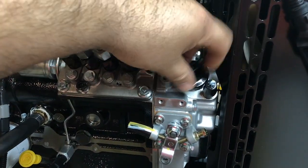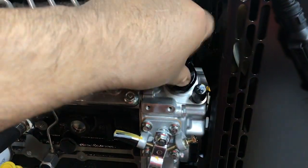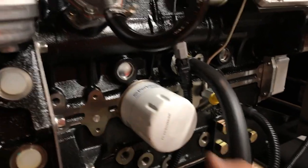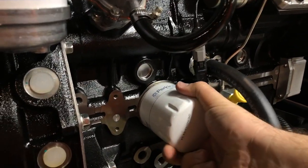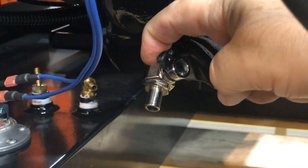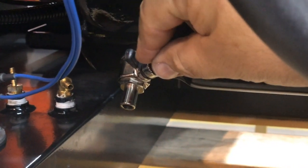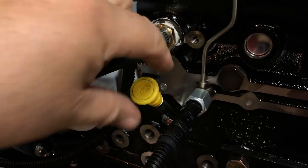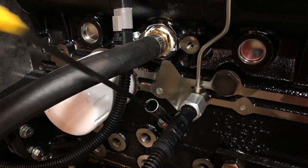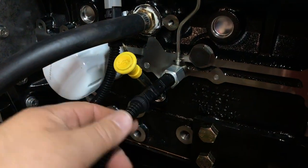This cap is where you fill the engine oil — it's not on the top of the engine like you might expect. Every 500 hours you'll need to replace the oil filter. To drain the oil, just turn this valve a quarter turn and empty it into a container. This is a dipstick — it shows how much oil is in the generator, just like on a car. Next to it is the oil pressure sensor, which the controller monitors.